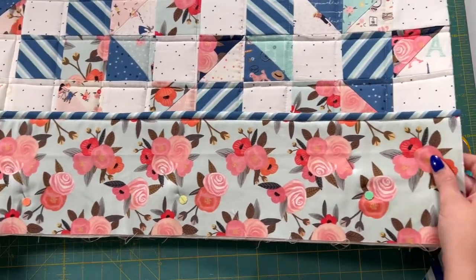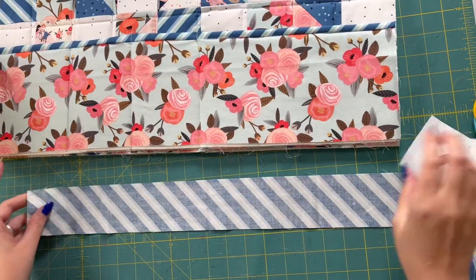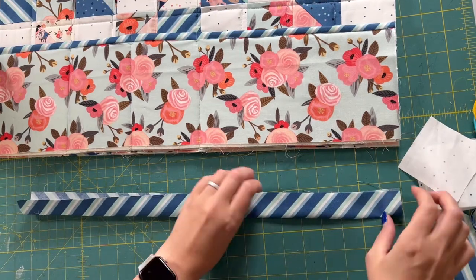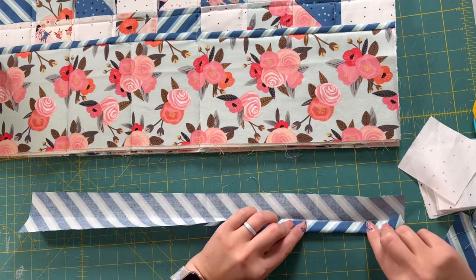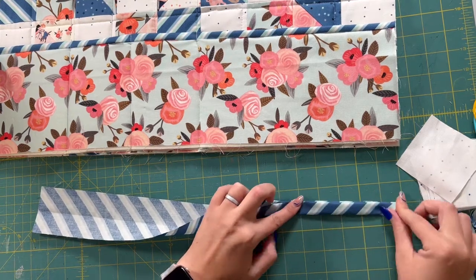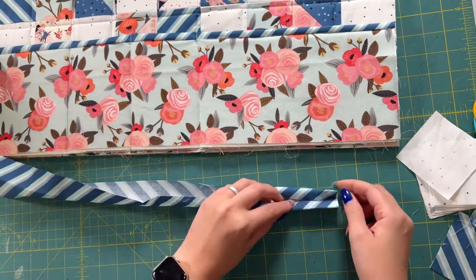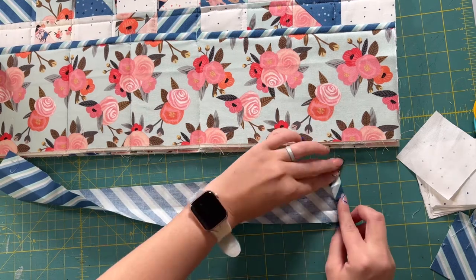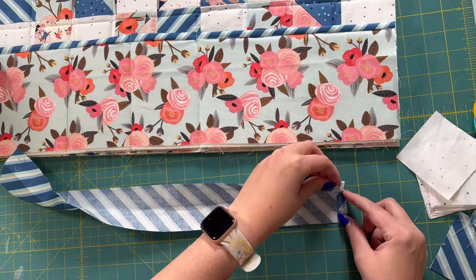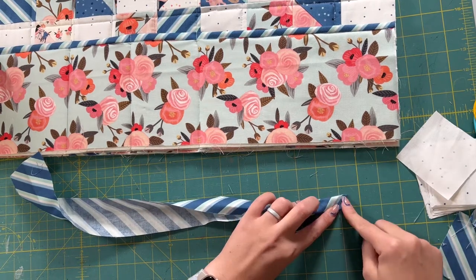To make the ties for our machine cover, we're going to take these long pieces — you should have four of them — and fold them in half and iron that down. Then fold those raw edges in to the center and iron them so that it creates a binding strip that will become our tie. The first thing I'm going to do is fold this end in, iron it, and sew down it at a quarter of an inch to finish off that raw edge, so that once we fold it in you won't have any raw edges on your ties.